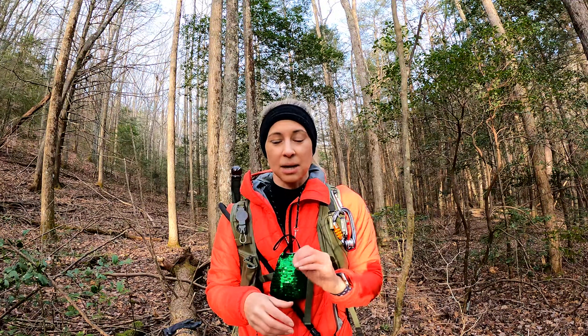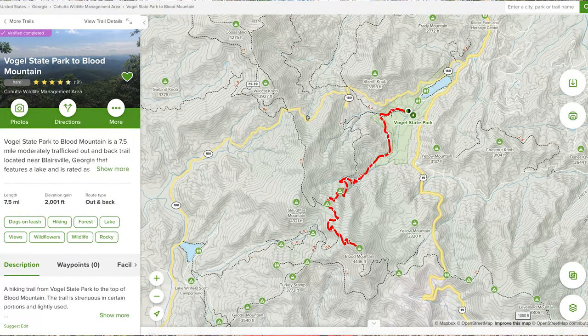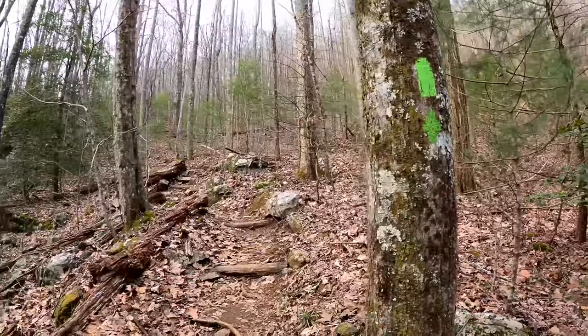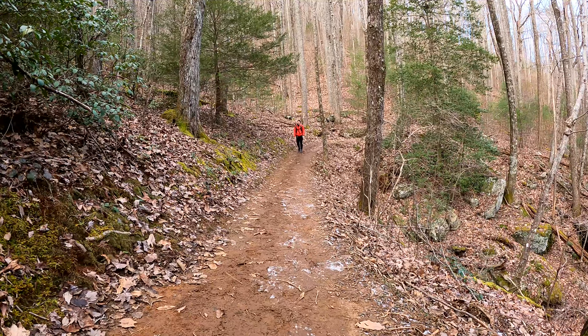I'm actually starting in Vogel State Park, which is a state park here in Georgia. There's actually a bunch of trails that can take you up to Blood Mountain. I chose this one — it is a little bit longer and it should be a little bit more challenging, so it is rated as hard on All Trails. We'll see if it lives up to its difficulty rating.